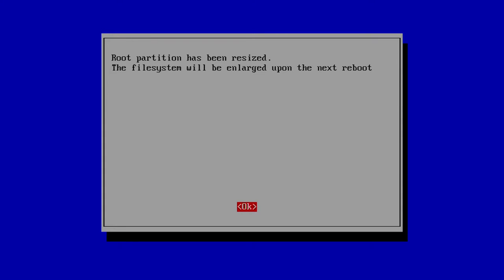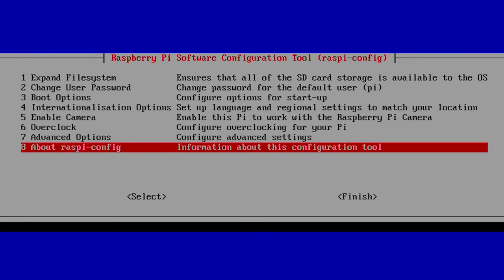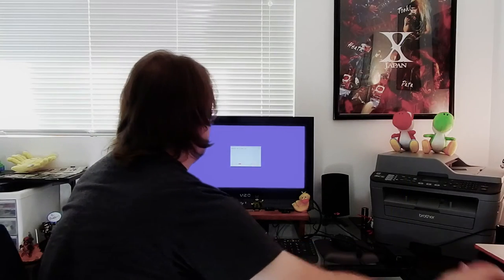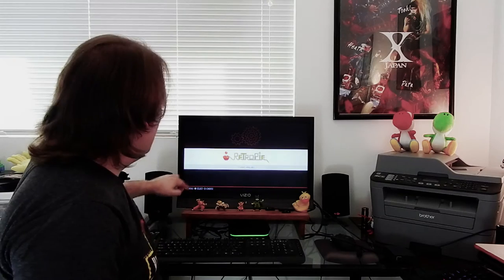RetroPie software should expand automatically via Apple Pi Baker, but I do this just to be sure. Once done, the partition has been resized and you need to reboot. I'll click Finish, confirm reboot, and I'm controlling this with the keyboard — you can use the controller too. Now that we've disabled overscan and rebooted, the screen is filling fully, which is wonderful. Now we want to get this set up on Wi-Fi so we can transfer our ROMs to it.